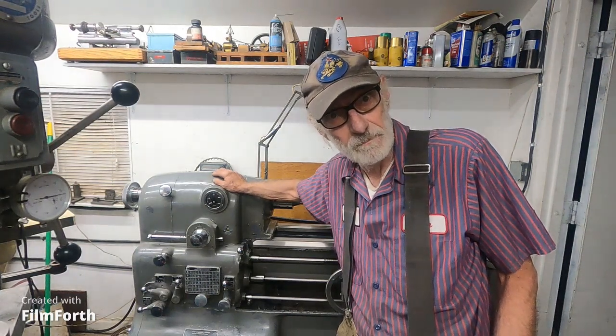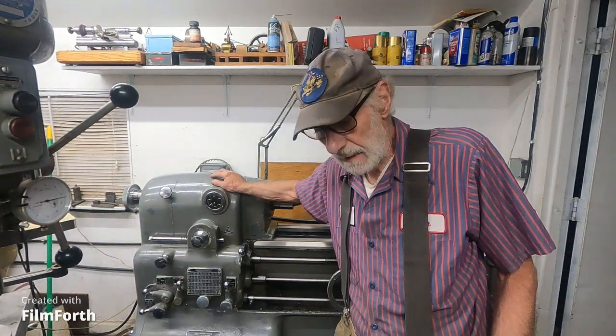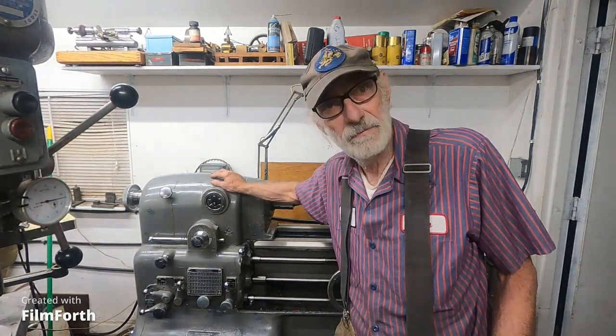Good morning. I've been asked several times about 5C collets and the Monarch lathe, and I have a bit of experience and some opinions and things I can express on them.